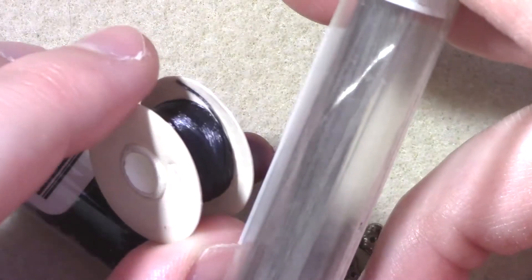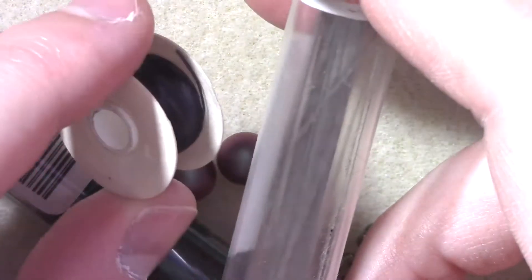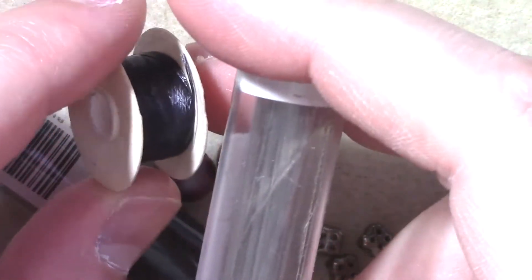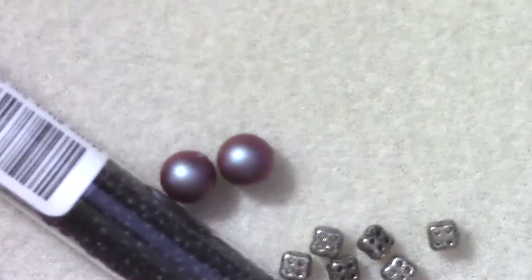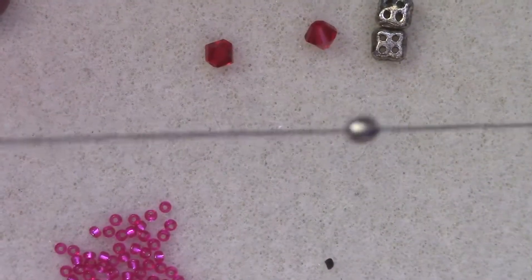You'll also need two ear wires, your needle and thread. We're going to be passing through these beads quite a few times, so a smaller needle is better. I'm using a mid-tone to heavyweight Nimo. Let us get started! I have a stop bead on top of my thread, just to make things a little bit easier on myself.